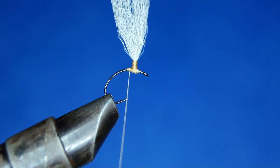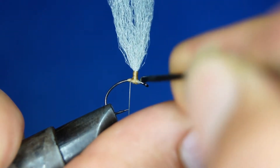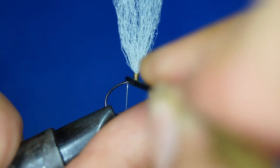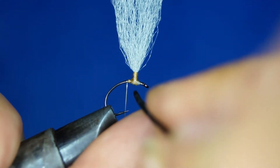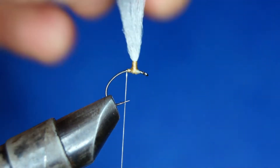To prevent that, I like to take a little bit of superglue and I'm just gluing this area up. Just like that. Now when that dries, it will hold for a long time.